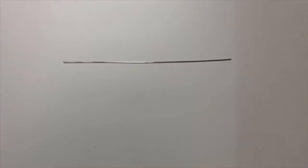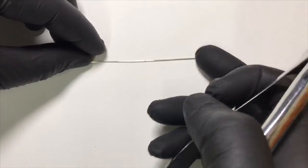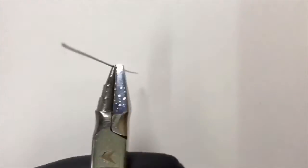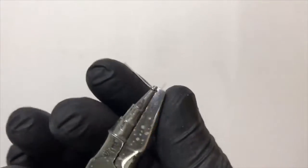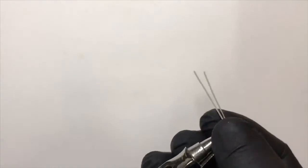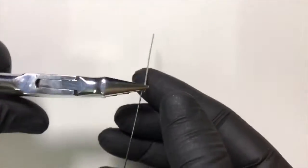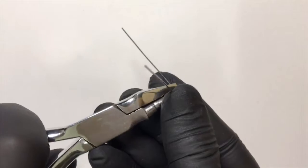We will use the rounded peak of the universal plier, engage the central point, and begin to form a helix. We bend both ends of the wire simultaneously — one wire over the other — applying equal pressure on both arms to form a complete rounded helix. This forms a uniform helix covering the rounded peak of the universal plier.